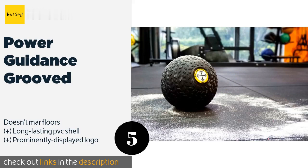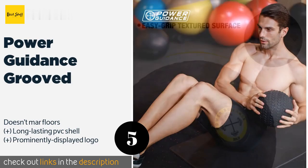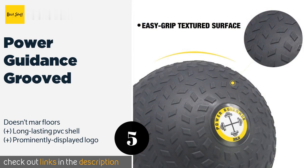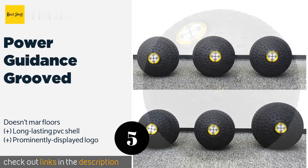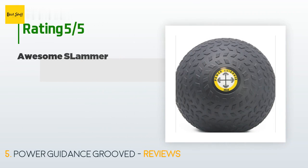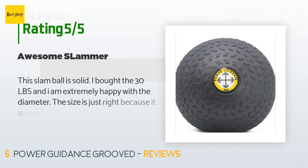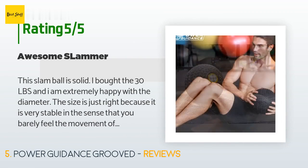The next product is the Power Guidance Grooved. It starts at 6 pounds and increases in 2-pound increments until 10 pounds, at which point it begins increasing in 5-pound increments all the way up to the heaviest 30-pound option. This product is available on Amazon for $48. Check out the link in the YouTube description below. The average rating is 4.3 stars with more than 87 customer reviews.